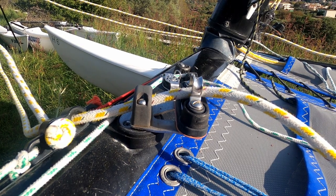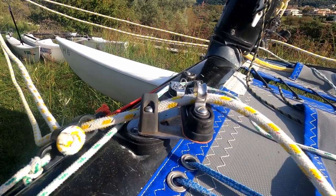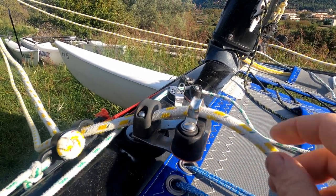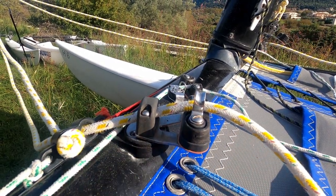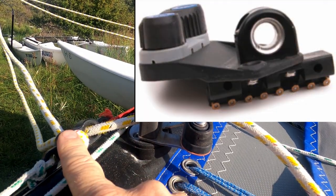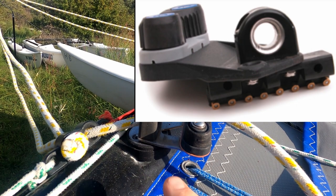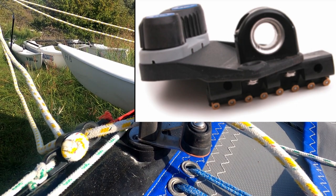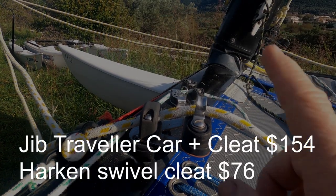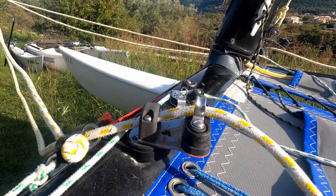We then need to have a jib cleat of some description. On the standard boats coming from Hobie Europe they use a Harken cleat on a swivel which mounts on the front beam. On the American boats there's actually on the jib traveller car itself a plastic plate with a cleat on, so the cleat slides with the traveller. Now those ones are pretty expensive. These are pretty pricey as well but there are alternatives that you can get.